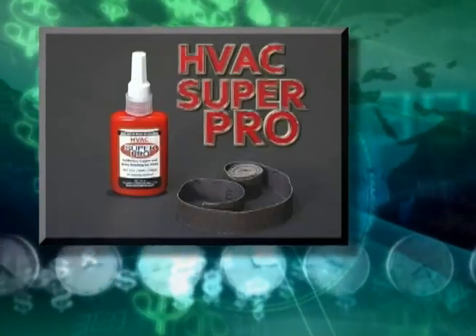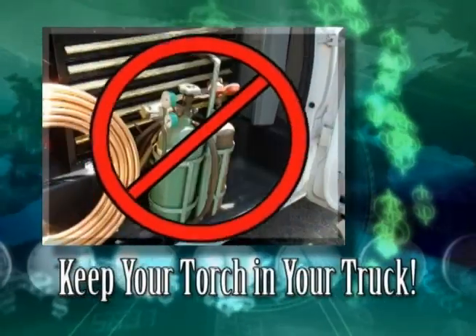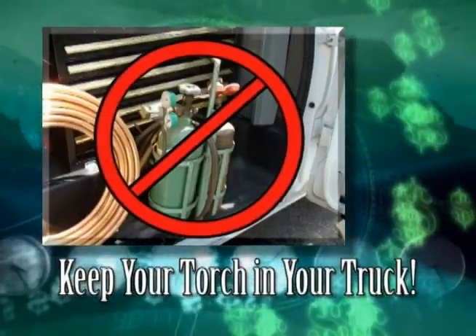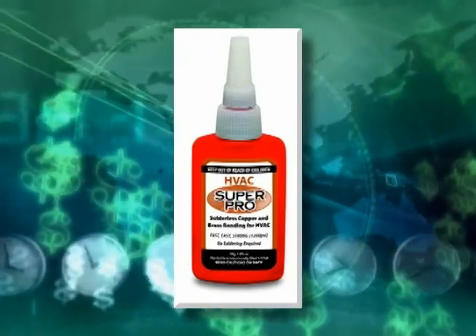HVAC SuperPro — the coolest new product in the HVAC and refrigeration industry. So keep your torch in the truck and a bottle in your tool belt. Start saving time and money by using HVAC SuperPro.